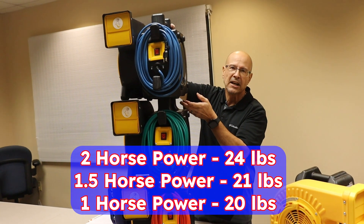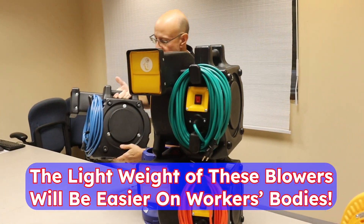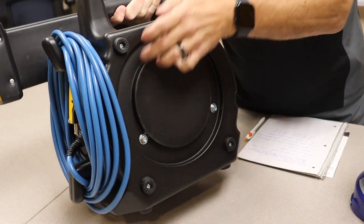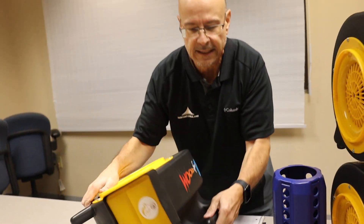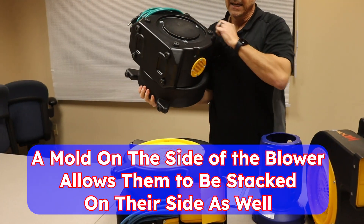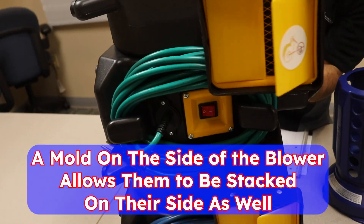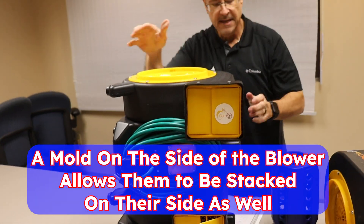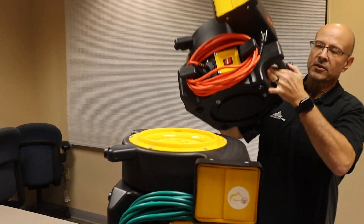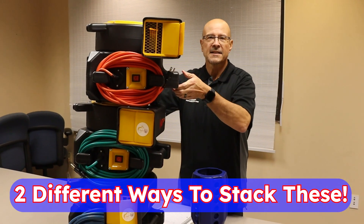The weight reduction and the wear and tear on your guys — everybody's talking about wear and tear. Notice this mold here, how we've made this mold. This is made so that it can also sit on these feet flat. And then I can take it and see how this is molded — I can put this mold inside of this mold, boom, and that's going to stack. Same thing here, this mold inside of that mold. So you can stack them two different ways, however you want to stack them on your shelf in your warehouse.